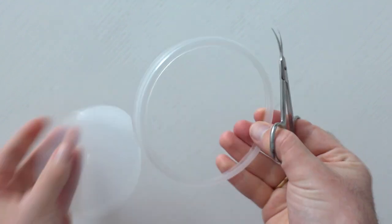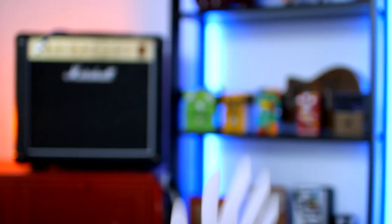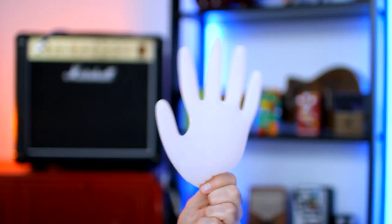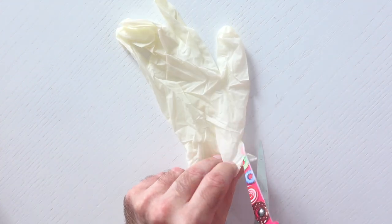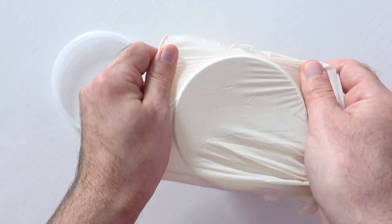Now we need to cut the largest possible hole in the lid, so as a result we get something like this. Now we need a rubber glove — you can also use a balloon. Cut the glove in half, and try to cut it in a way to make the piece of rubber as wide as possible. Put the piece of glove on the paper cup.